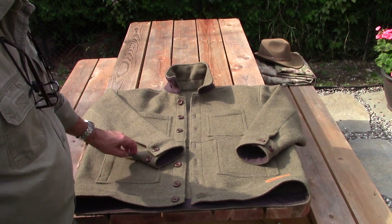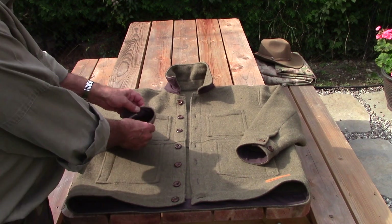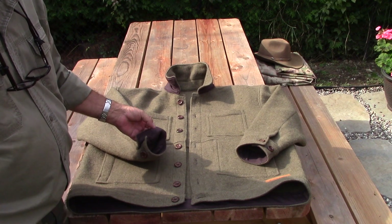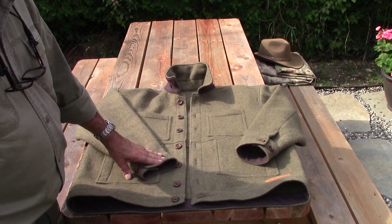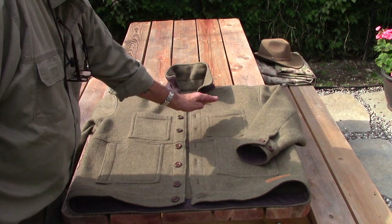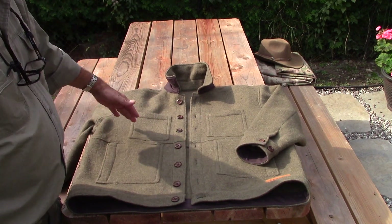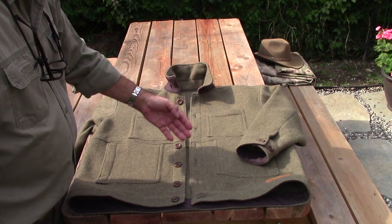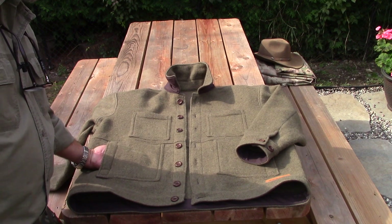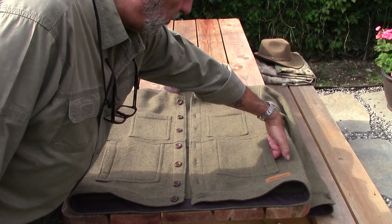The sleeves have 2 buttons for adjustment at the cuffs. The inside is lined with our wax cotton canvas in a bison brown — a beautiful contrast. You'll also notice there are 2 front patch pockets on the chest to accommodate your compass, your pens, your flashlight, etc. And there are also some hand warmer pockets with horizontal slits on either side of the jacket.